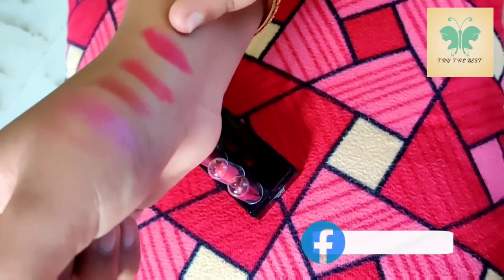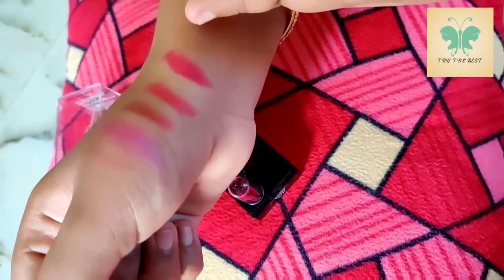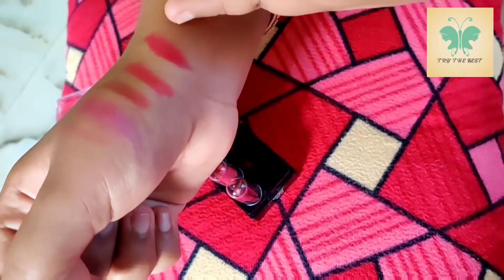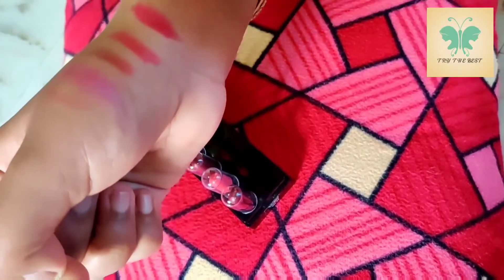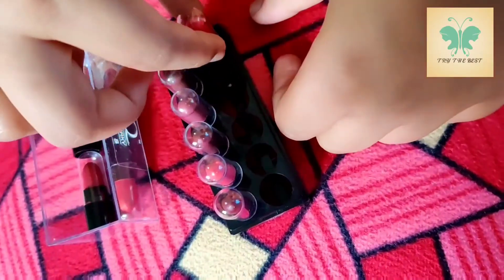Next shade — this is a light pink shade. This is a dark pink shade. This is a super shade. You can see the shade nicely.